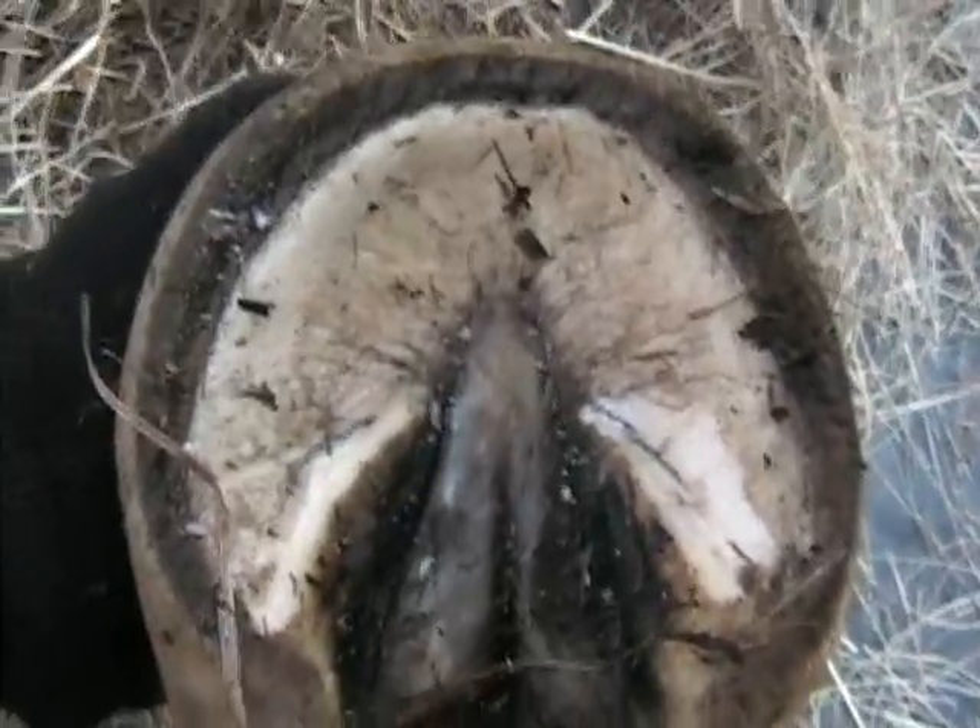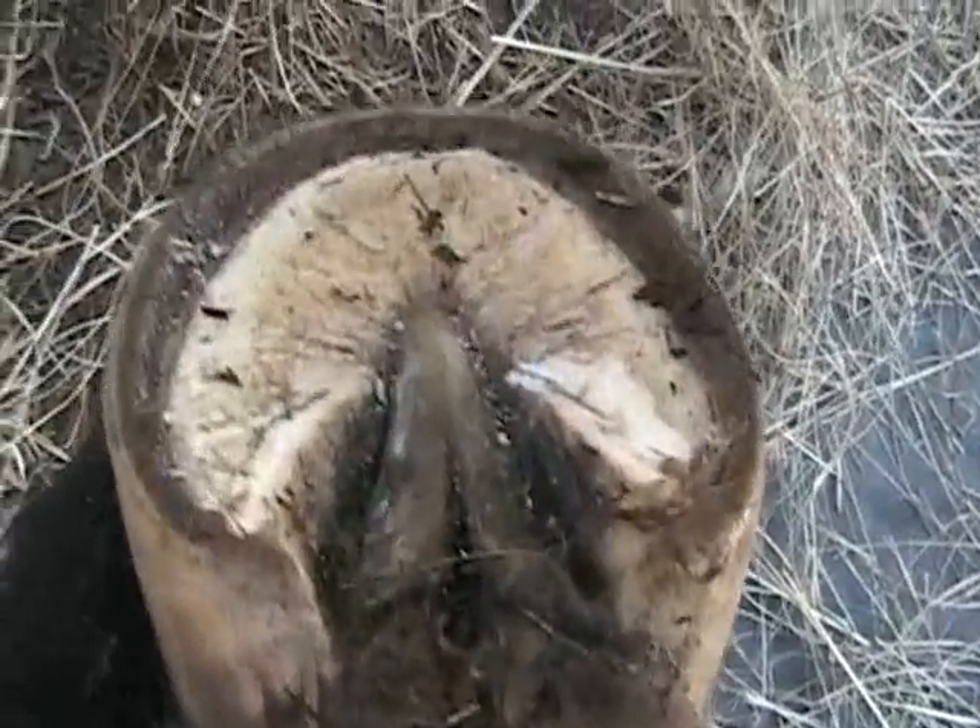Okay, that first part is done. There's a good picture of the hoof. Her heels have grown pretty long. Now we're going to put the hoof on the stand. She's got pretty long hoof walls.